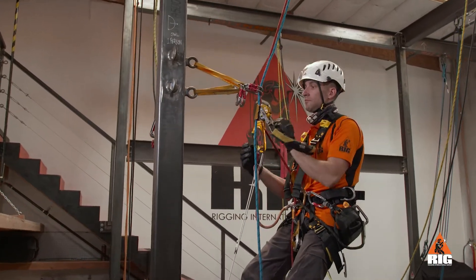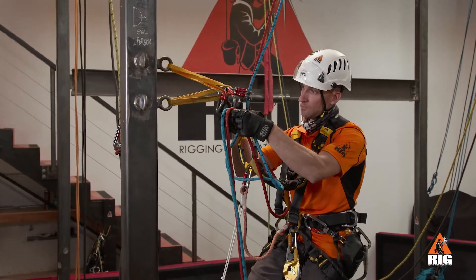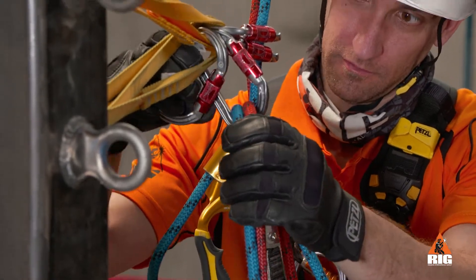For double deviations, whether ascending or descending, the rigging for the deviation anchor is doubled. Two extra carabiners are required to connect the ropes while passing.